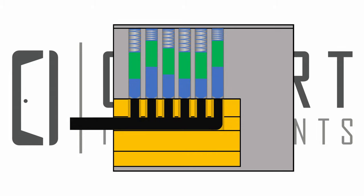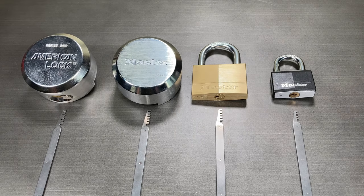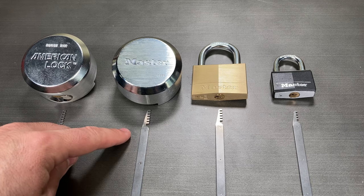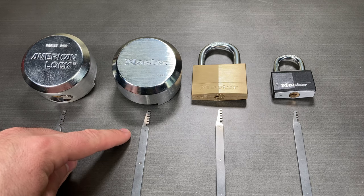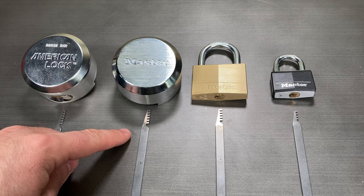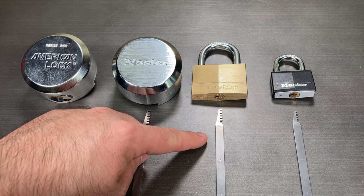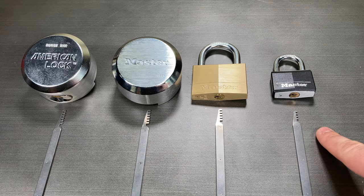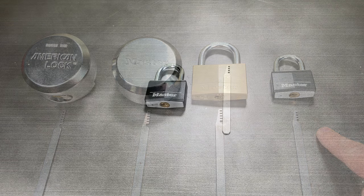There are four comb picks in the quad comb set. The 6 tooth comb in 25 thousandths, which can be used on American Series 2000 puck locks. The 6 tooth comb in 15 thousandths, which can be used on Masterlock M736 puck locks. The 5 tooth comb, which can be used on many locks including the Masterlock 160. And the 4 tooth comb, which can be used on a wide array of locks including the Masterlock Series 140 and 141.